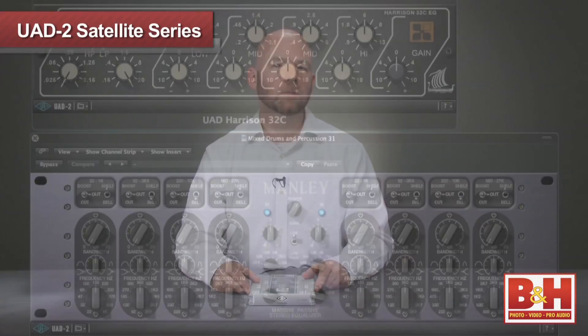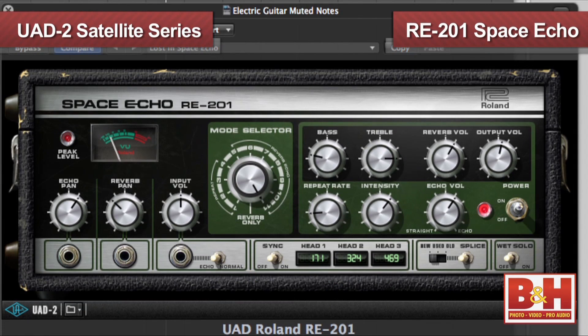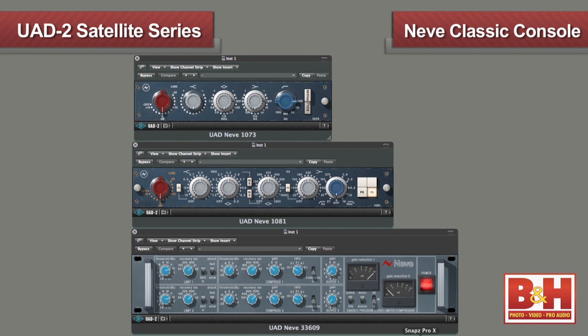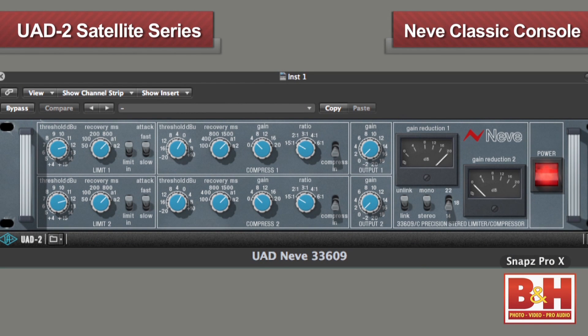UA offers a lot more for the UAD2 platform, including emulations of classic EQs, compressors, reverbs, delays, and more. Let's take a look at the Roland RE201 Space Echo — listen to how great the feedback sounds as the echo decays. Want a fantastic EMT plate reverb in your mix? No problem, since the EMT 140 simulation is taken from three different units, each with its own sonic signature. This is the kind of attention to detail that separates Universal Audio's analog emulations from others. Other popular plug-ins are the Fairchild 670 compressor and the Neve Classic Console plug-in bundle, which includes the Neve 1073 and 1081 EQs and the Neve 33609 stereo bus compressor.